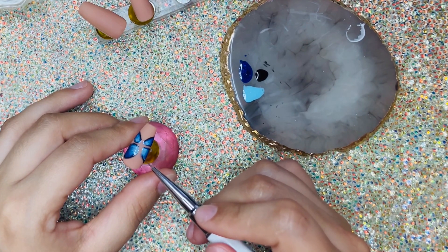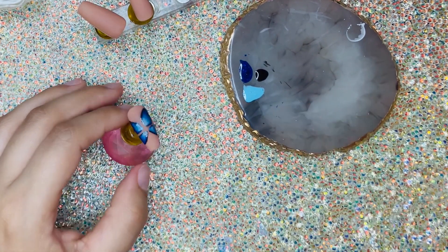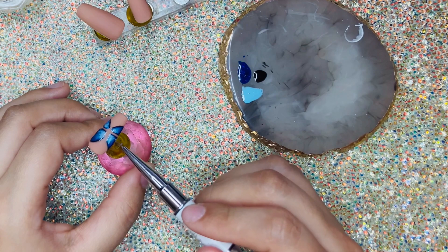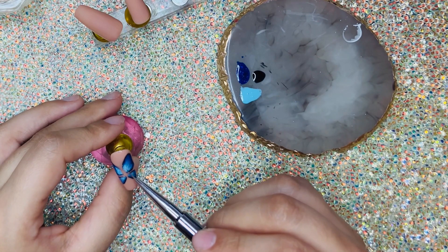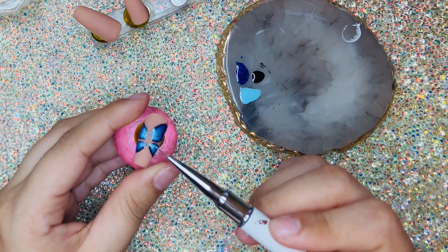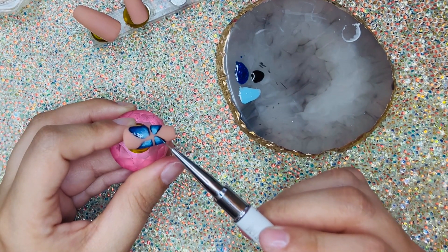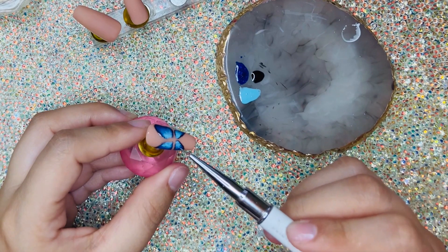After I outlined it and cured it, some spots I felt I wanted to make a little bit darker or lighter. So I went back in and somewhat erased the black outline because I wanted the middle to stay really, really bright. You can see here I'm blending the two colors together, then going back in with the lighter color and then the darker color.